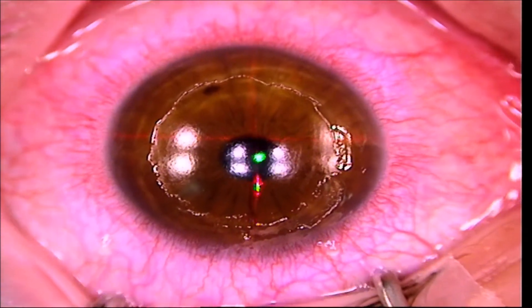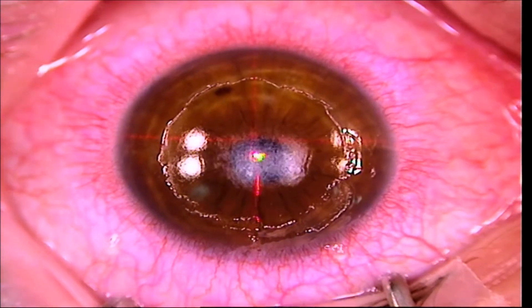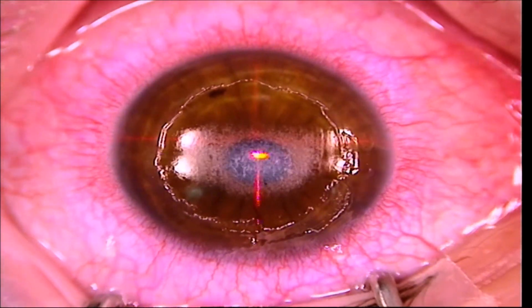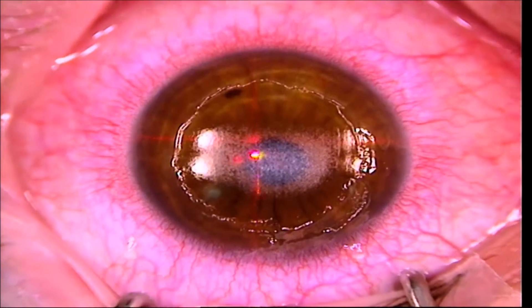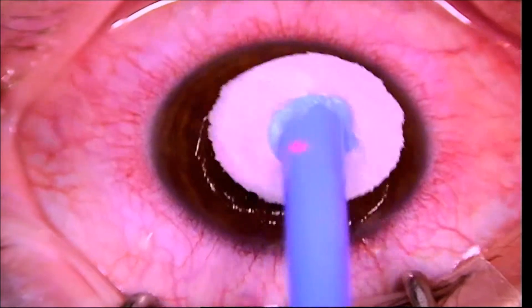Here is where I'm using the laser to bring the eye into focus. We have the fastest laser available, which has been shown to provide extremely great visual outcomes.